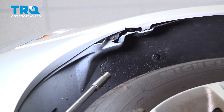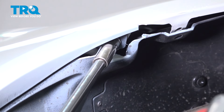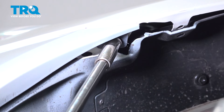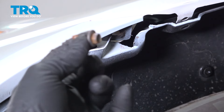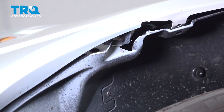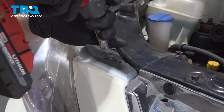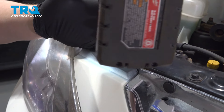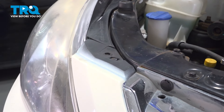Using a 10 millimeter socket, remove the bolt on the corner of the bumper. There will be one on either side — do the same thing on the other side. Then remove the 10 millimeter bolts on the top corner of the bumper and do the same thing on the other side.